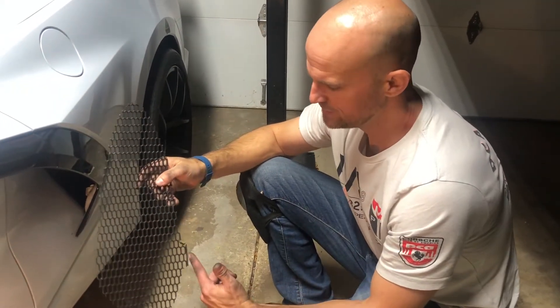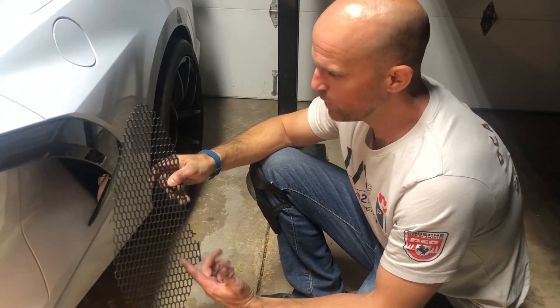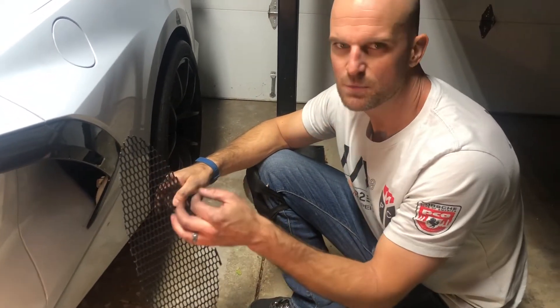This is part two — the driver's side. You're going to see that the protrusion is on the right. One thing to note about the driver's side is it's a little more difficult.